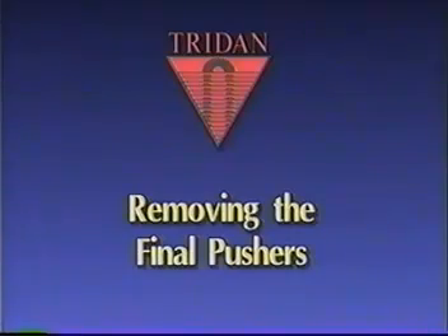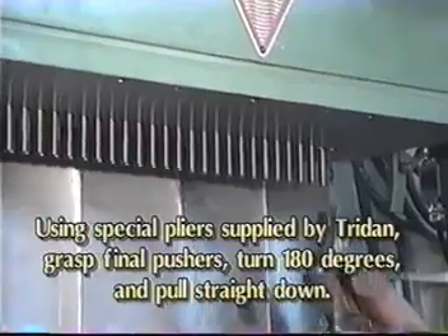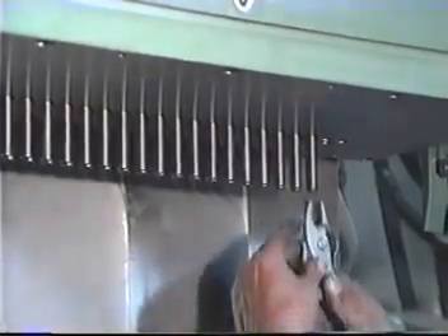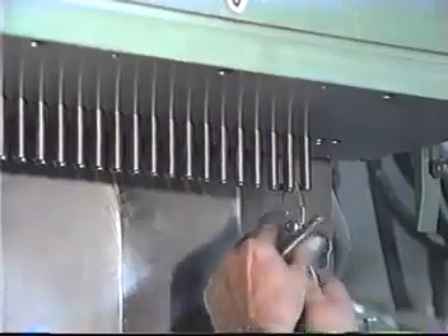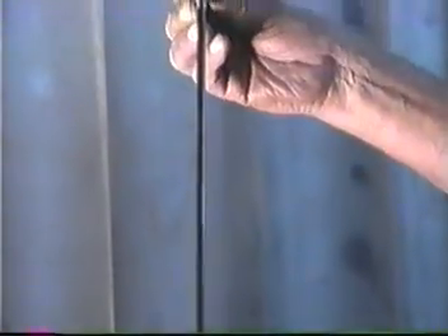Removing the final pushers: using special radius clamp head pliers supplied by Tridan, grasp the final pusher, rotate it 180 degrees, and pull straight down. It is important to note that on some expanders the final and the final pushers are one piece. However, on this machine, we have a two-piece final consisting of the final pusher and the final tooling, which slides onto the expander rod.